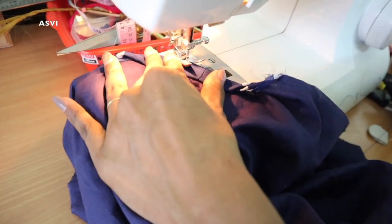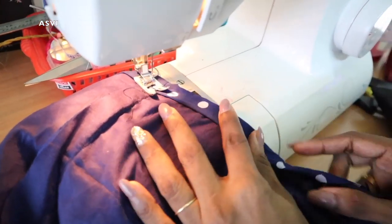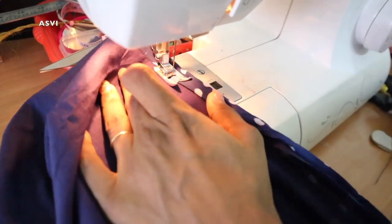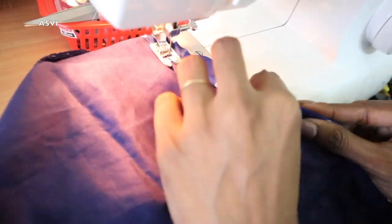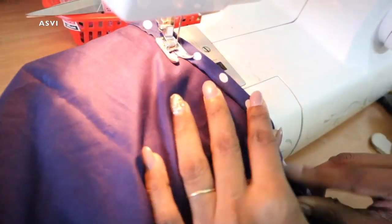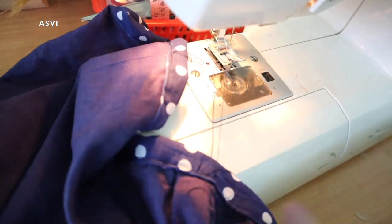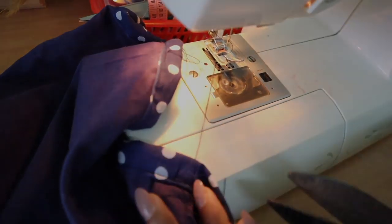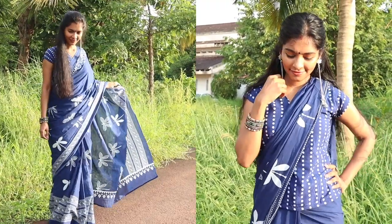This top is not just a blouse — it gives you a lot of variety. With a cotton sari you can stitch this blouse and wear it as a blouse, or you can wear the top with jeans, with a skirt, or with palazzos. You can also make it sleeveless if you want. It's all up to you.